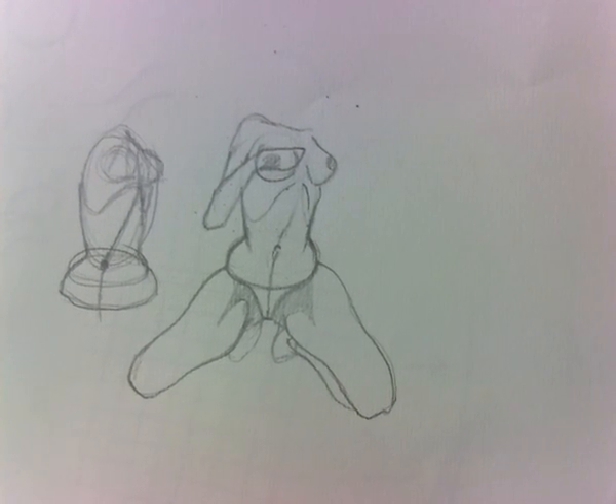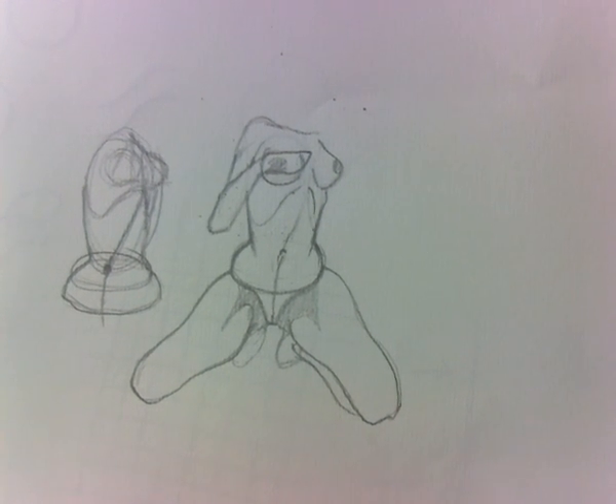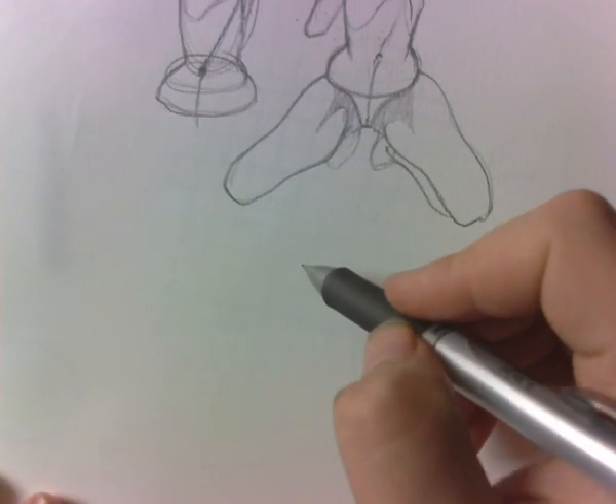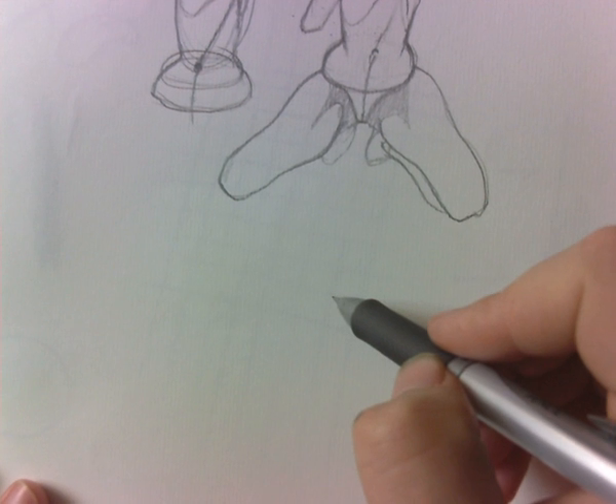Now let's do the side view. The side view is important to understand when drawing the hips from a three-quarters view. Understanding how the hips look from the side will better help you understand how they look from other angles. It's a little different but very similar to the front view.